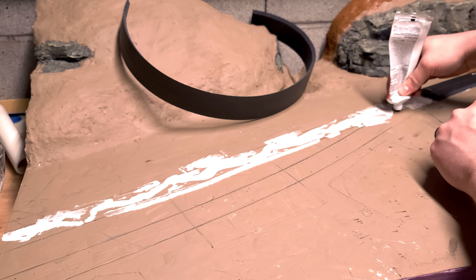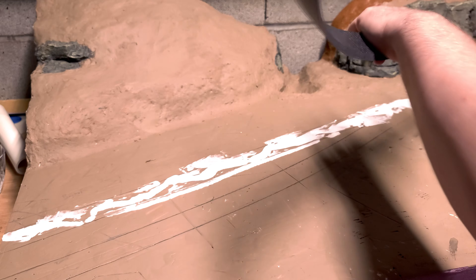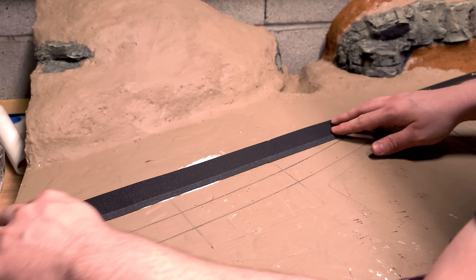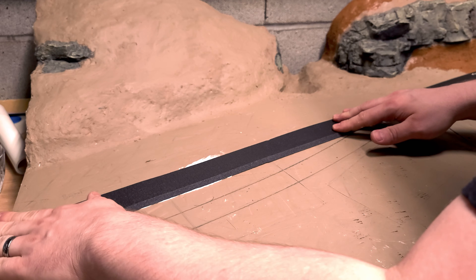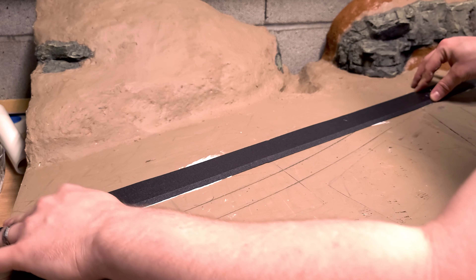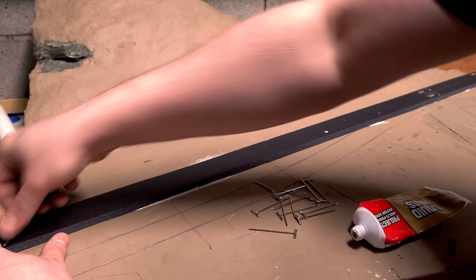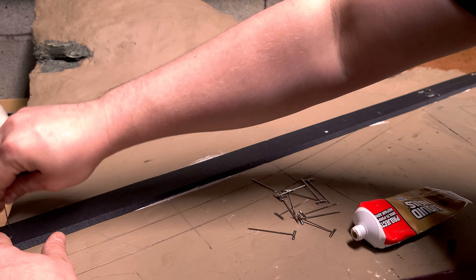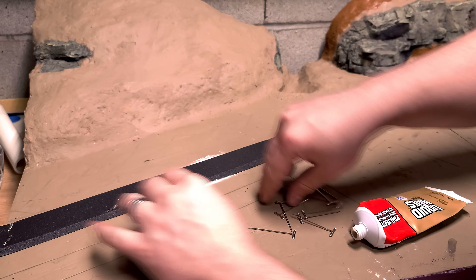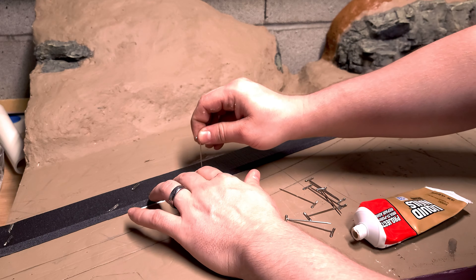We're going to change views real quick because I realized I was in the way of the camera basically that whole time. The only difference here was I didn't have to split the foam road bed like I did on the other side to go around the corner, so all you do is basically just lay it down and pin it down. With this stuff you don't have to sand any of the edges. If you're using the same liquid nails project glue, just pin it down — weigh it down with nails. If you do weigh it down with foam you risk getting a couple of low spots.